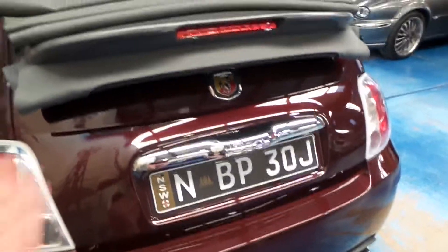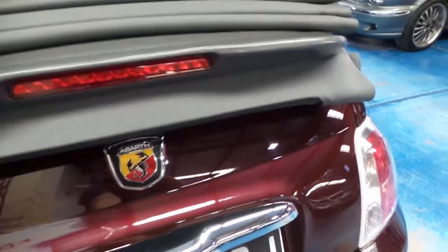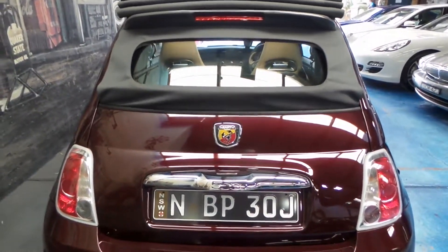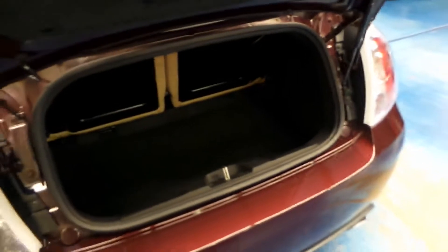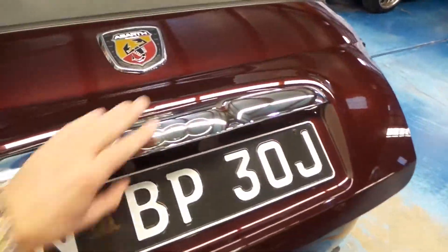If you want to open the boot, obviously the convertible is down at the moment. If you press this, the roof electrically goes up, allowing you to open the boot. There we go — it's just opened itself. So you put what you need in the back. The back seats fold down as well, so it's actually a very user-friendly car.